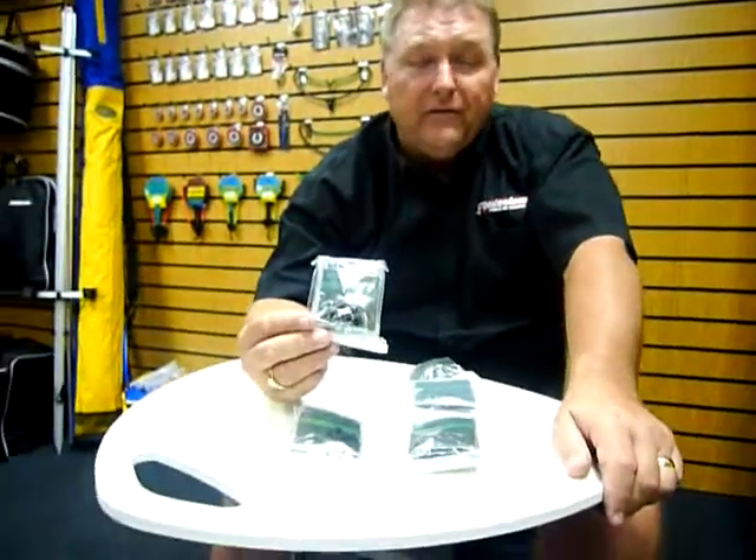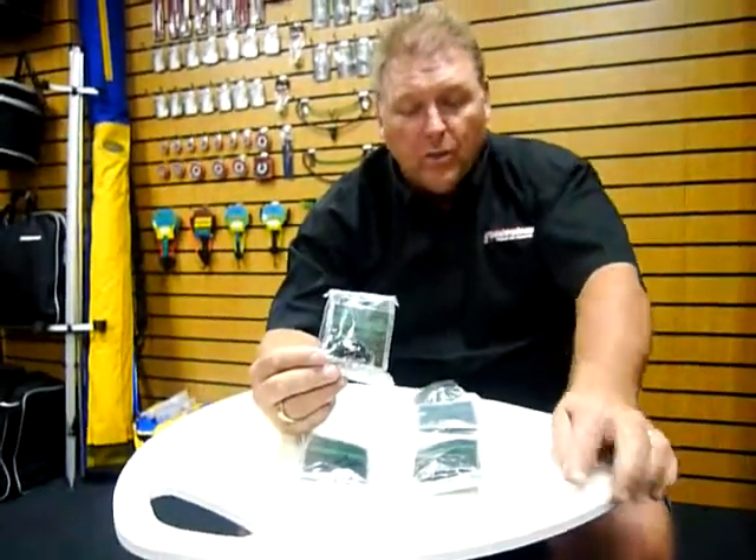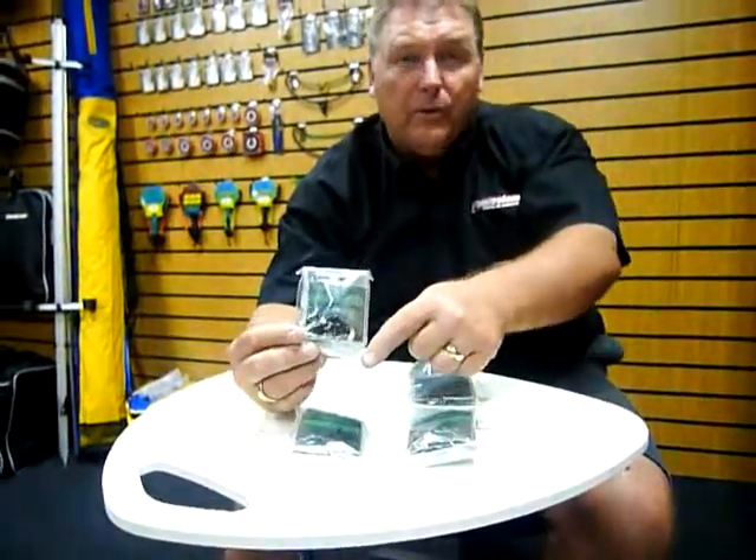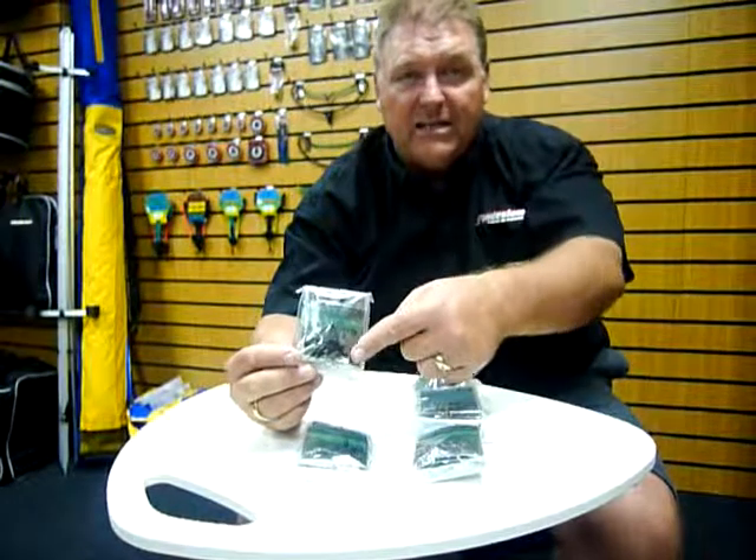We do them in three different sizes and two different colours. As you can see, we do them in specimen green, or for the people who prefer, we do them in black — also in three sizes.